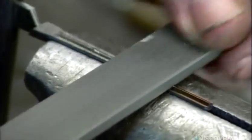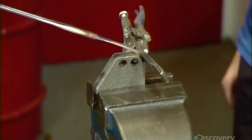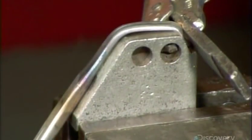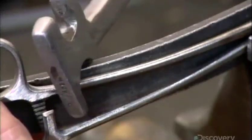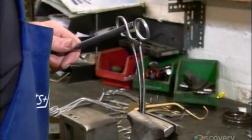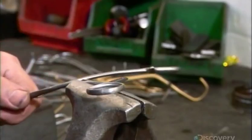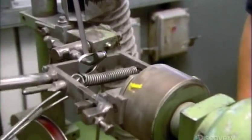He files the teeth of the clamp so they'll interlock when the tool is closed. He bends the two ends around a tool to form the jaws of the clamp — these curved jaws will come in handy when the surgeon needs to reach around organs or bone. Using a variety of tools, he adjusts the shanks and the finger bows to give them a more ergonomic feel. This is called soft setting because at this point the metal is still soft enough to be manipulated. He tweaks the bend of the jaws until he's satisfied with the curvature.